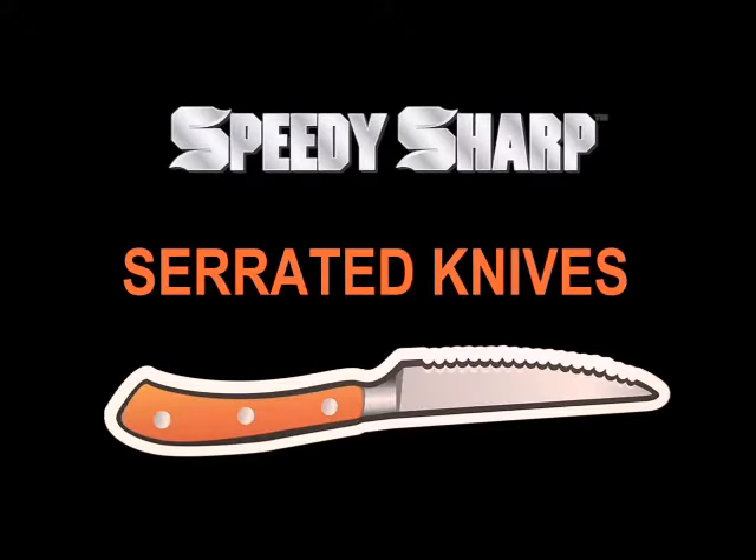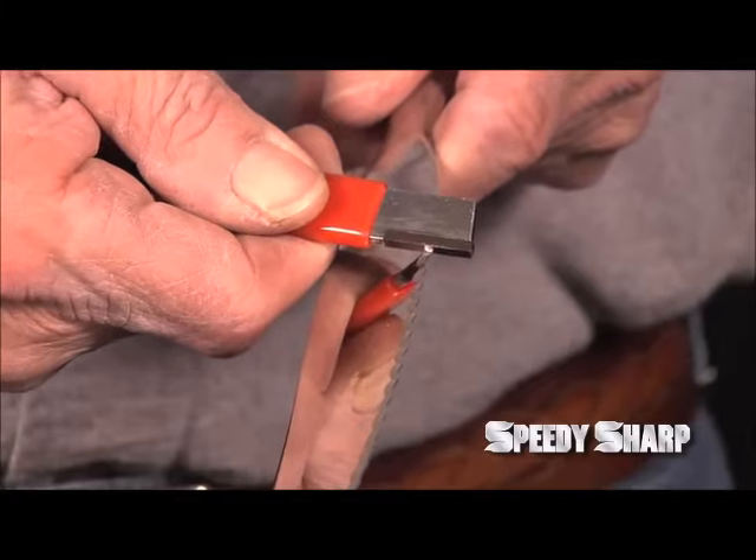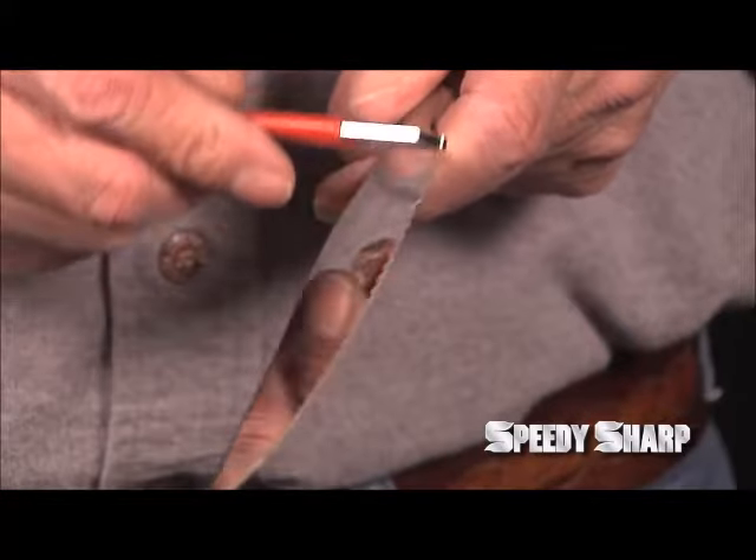A serrated knife requires a different technique. Otherwise the Speedy Sharp will get hung up in the gullets. So what you do is use your honing method and go backwards in both directions on both sides. Just a few swipes are all you need.